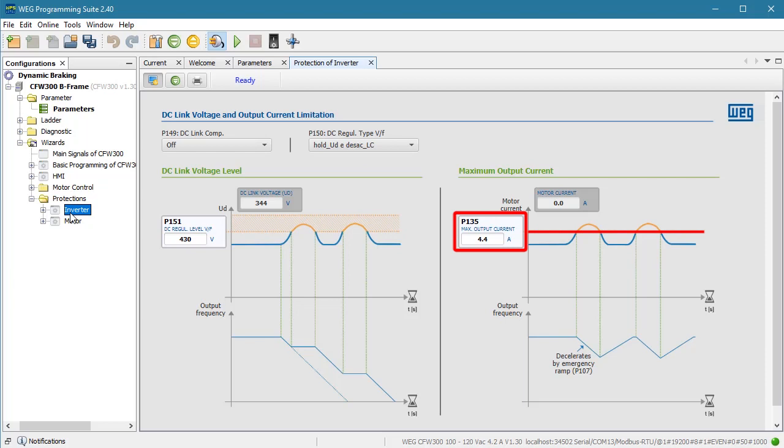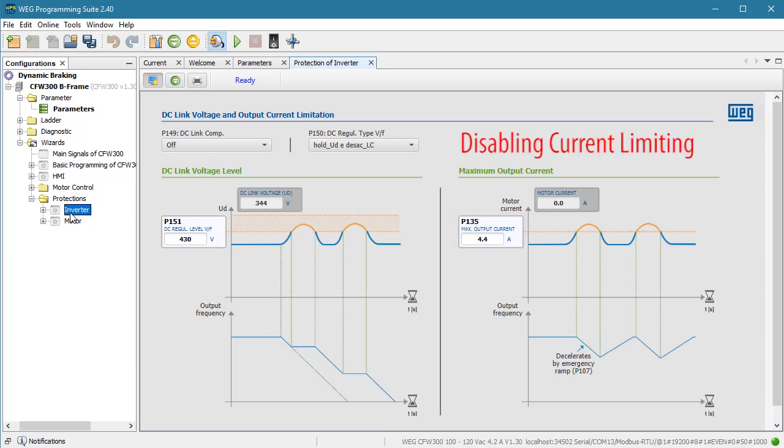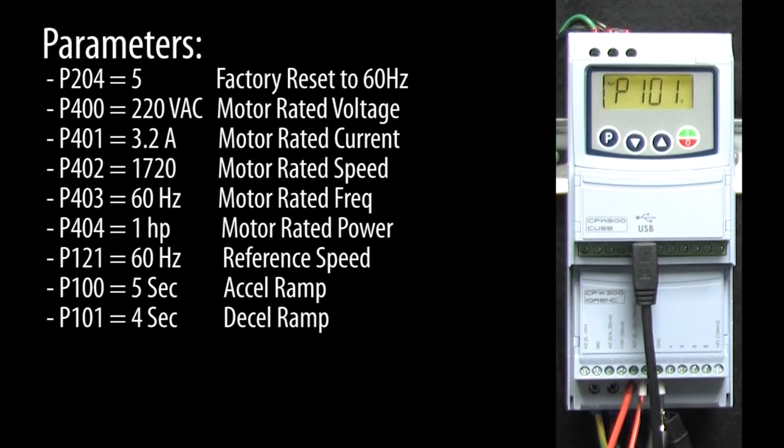The current limiting threshold is in parameter 135. That threshold can be used for three things. First, it can be used to disable current limiting. If we set the threshold really high — the manual says to set it to 1.9 times the drive's max-rated current — then there won't be any current limiting. Let's try it.